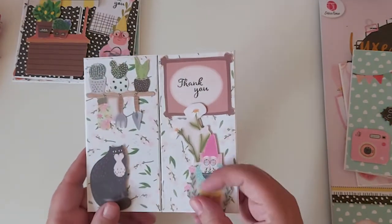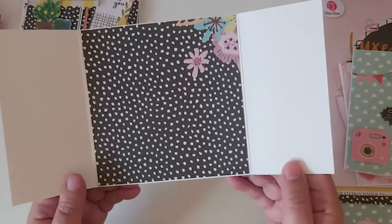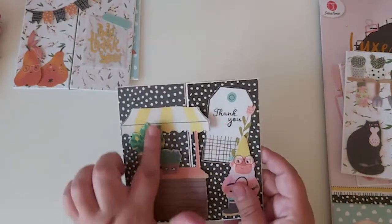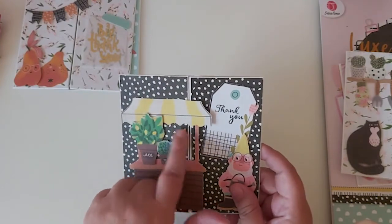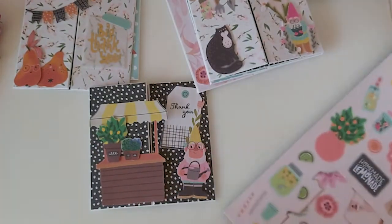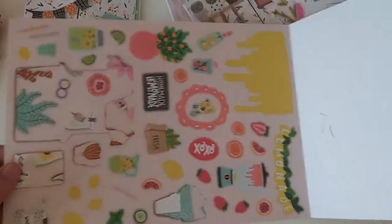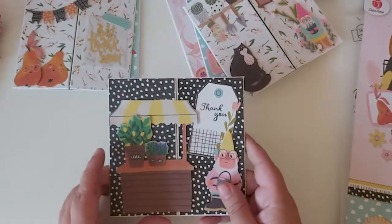I really like the little gnomes that come in this collection. This one you could make into a lemonade stand — it had parts for that — but I switched it up and made it into flower pots instead.